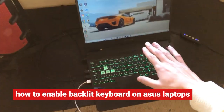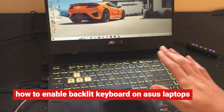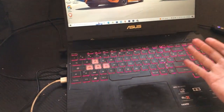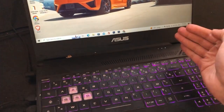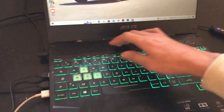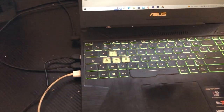If you have an ASUS laptop, I'm going to be showing you how you can enable keyboard light on any ASUS laptop. This works on gaming laptops and non-gaming laptops. You can easily turn on keyboard light on any ASUS model.